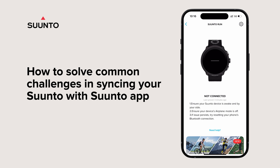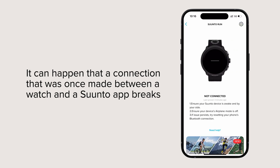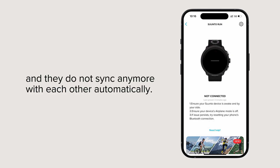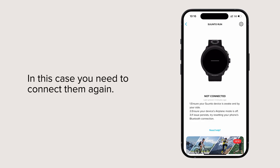How to solve common challenges in syncing your Suunto with Suunto app. It can happen that a connection that was once made between a watch and the Suunto app breaks and they do not sync anymore with each other automatically. In this case, you need to connect them again.